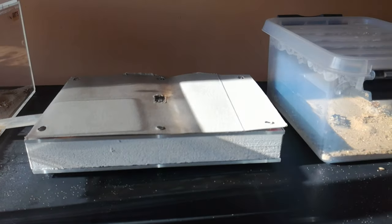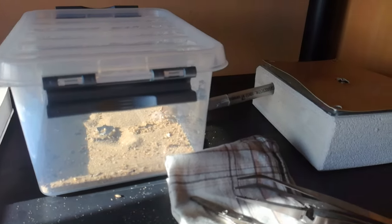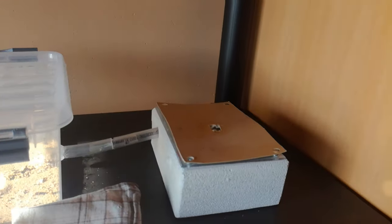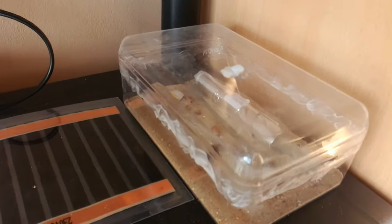Hello everyone and welcome back to a new video. Today I'm going to show you my whole collection of ants and I'm going to tell you why I took a break for so long, so let's get into it.